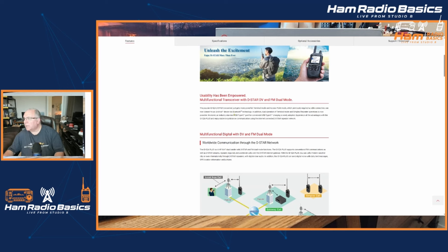The popular ID-52A D-STAR transceiver just gets more powerful. Terminal mode and access point mode, which previously required a cable connection, can now connect to an Android device via Bluetooth technology. In addition, dual operation of terminal mode and simplex repeater operations is now possible.